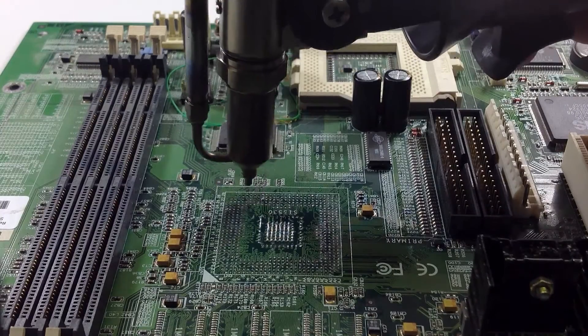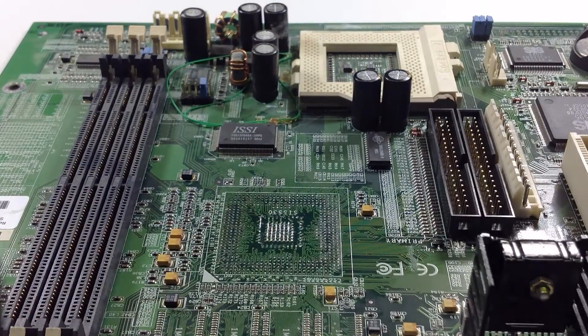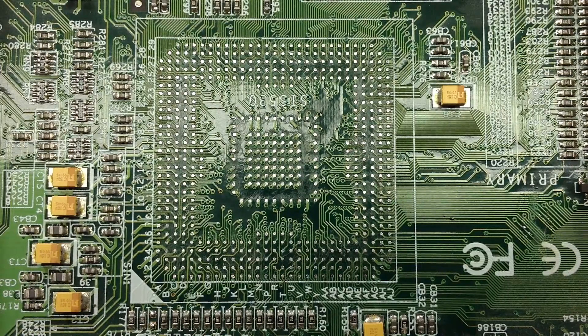This is the perfect type of tool to use because you're only using one tool to really do two jobs. And using the nitrogen, you're able to see a really clean environment once you're done. As you can see here, there's no excess solder anywhere on that part.